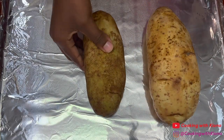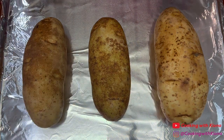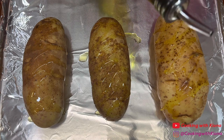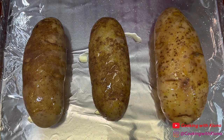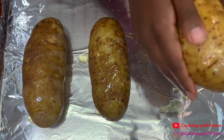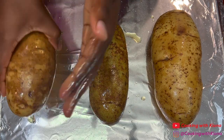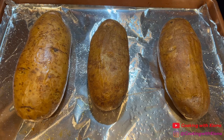Begin by cleaning three large potatoes and then placing the potatoes on a tinfoil covered baking sheet. Then coat them in olive oil and a bit of salt. When you finish coating your potatoes, place them in the oven at 400 degrees for one hour.